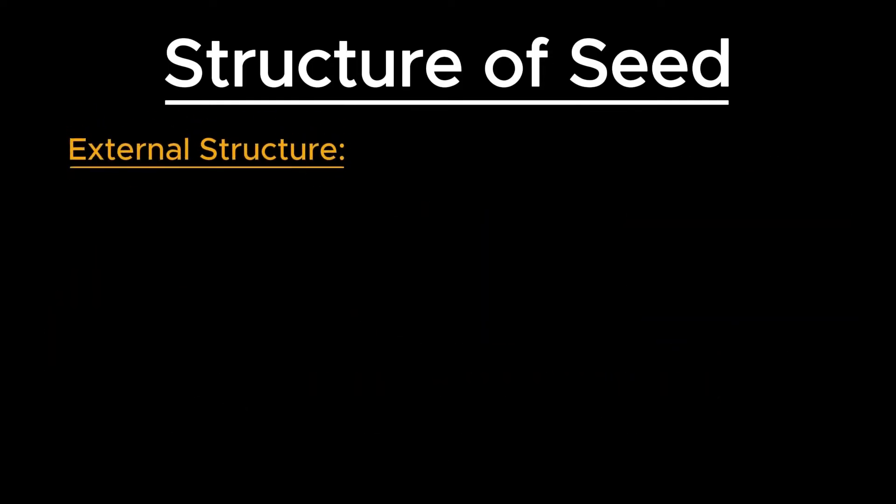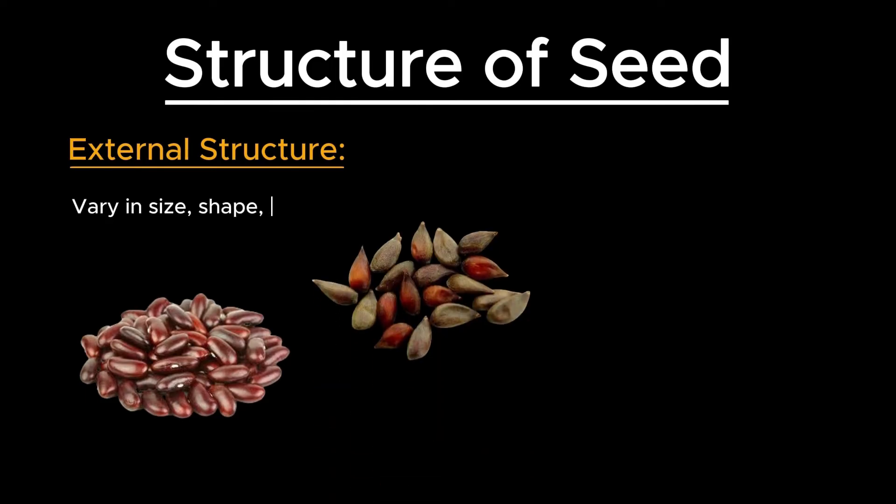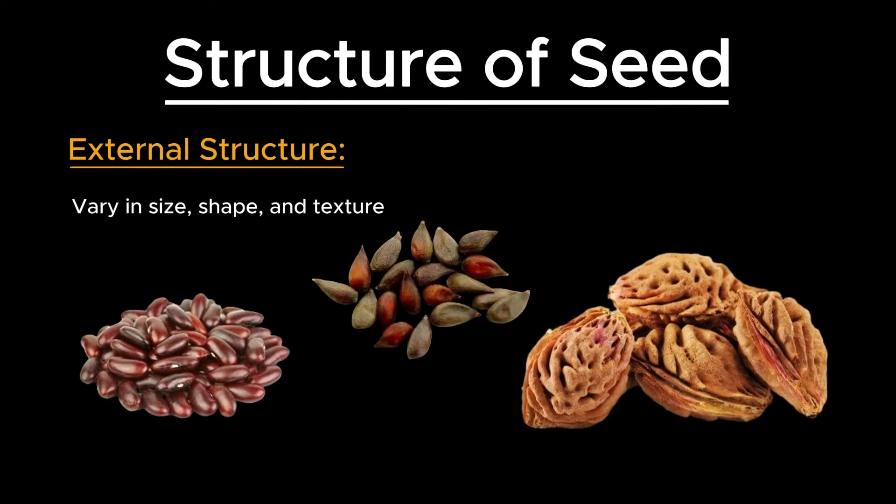From the outside, dicot seeds can vary in size, shape, and texture, but they all share a common set of features designed to protect and nurture the developing plant embryo.